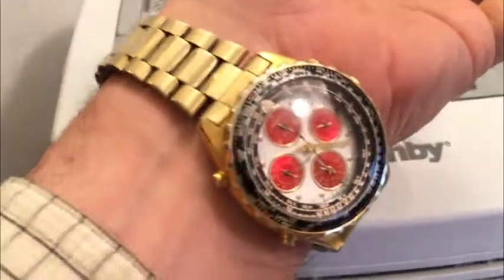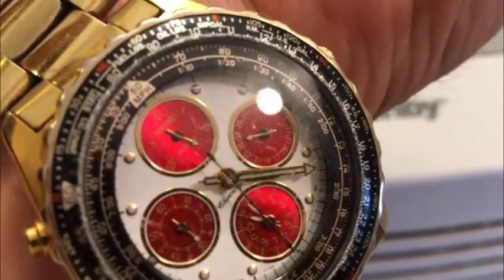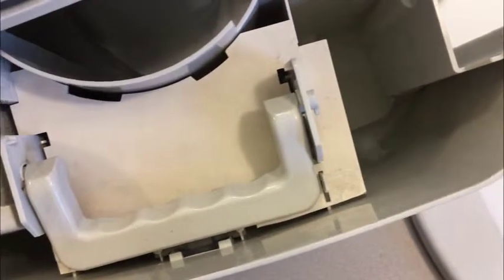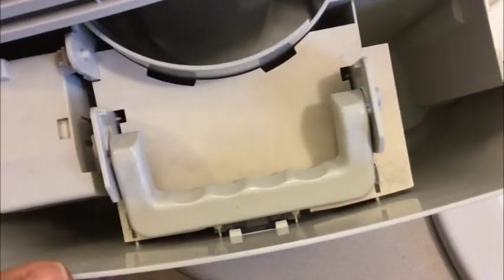Okay guys, so it's — what is it now? A couple hours later, it's now 20 after 4. Let's take a look. And there you have it. That's quite a bit of water, actually. In my place it's nothing much, so what can I say? And you dump it out first.